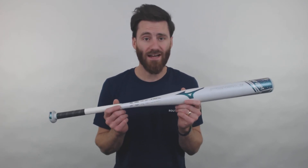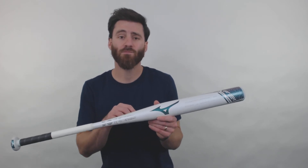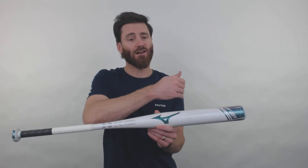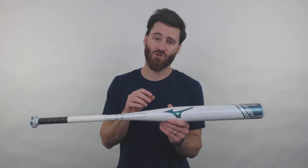That's one of the exciting things about having a one-piece fast pitch bat. A lot of people ask: what about the vibration? Are my hands going to get hurt now that it's just a one-piece bat and doesn't have that connector piece? Well, there is anti-shock construction here in the taper of the bat, so if you don't get it right on the sweet spot, your hands should still feel really good as you're swinging the bat.